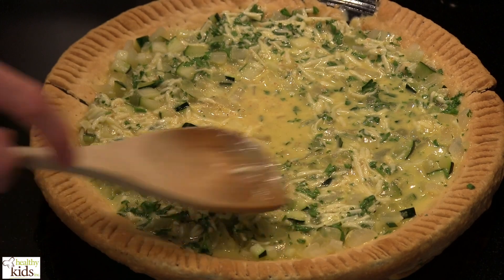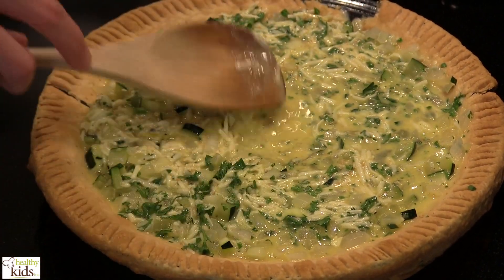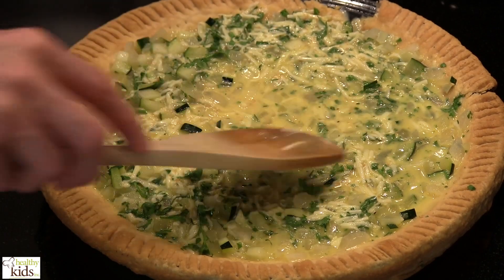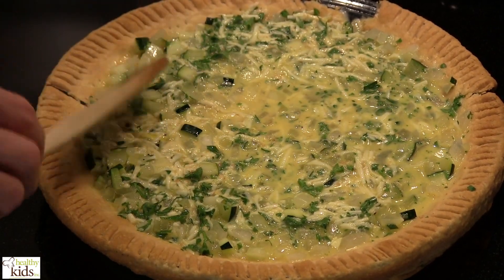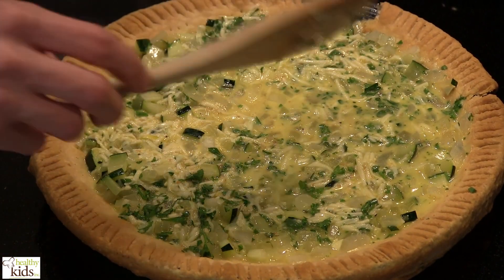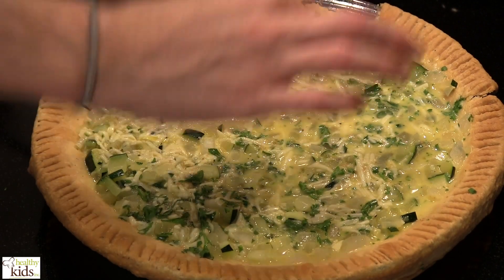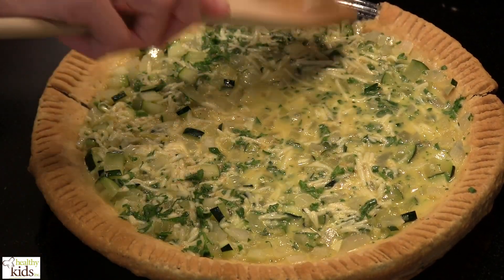We've reduced our heat in the oven to 375 degrees now, and we're going to bake this until the egg sets, which is going to be about 30 minutes or so. The way to test that: we're going to insert a knife into the center and pull it out — when it comes out clean, that's how we know that it is ready to go.